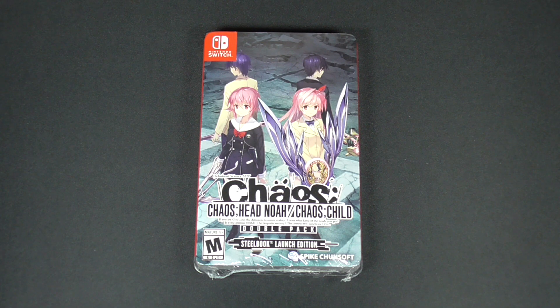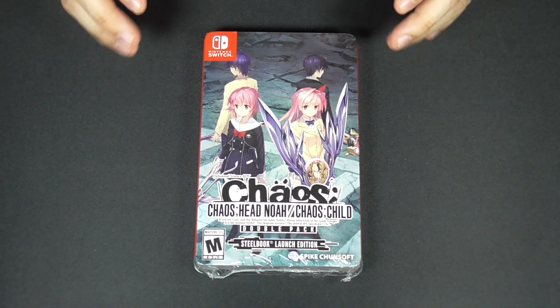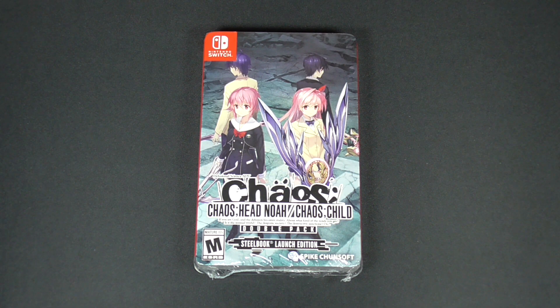Hey guys, welcome back to the channel, welcome back to Otaku Niche. Today we'll be looking at the double pack for Chaos;Head Noah and Chaos;Child — two games in one — for release on the Nintendo Switch, digitally and physically. You can get the double pack digitally, or you can buy each game separately if you see one on sale or only want one of them.